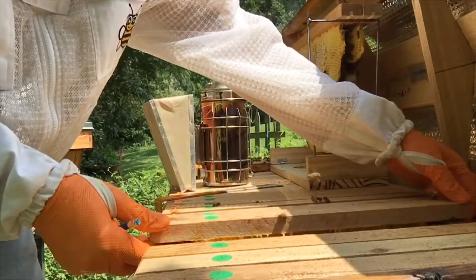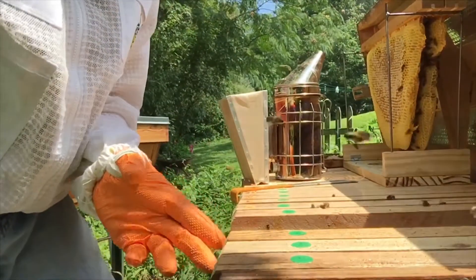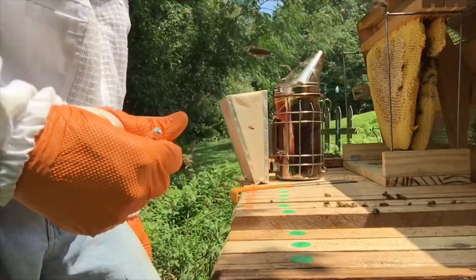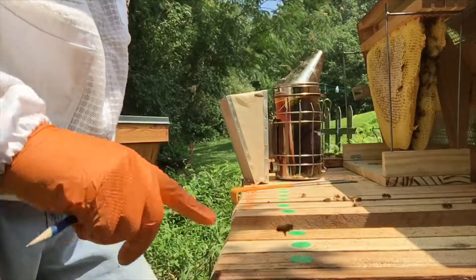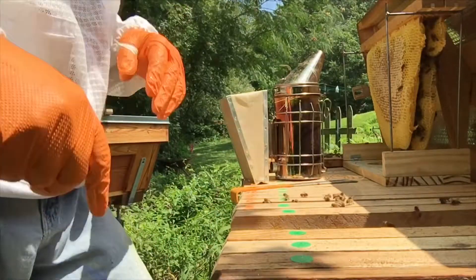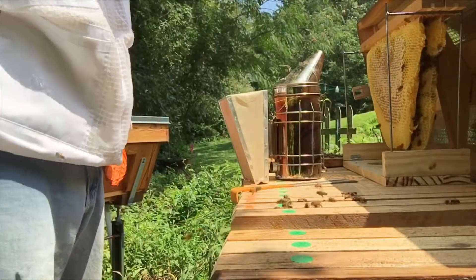I always number them, and on this edge here I put a bevel. That way I always put the bevel side towards me, and it also helps the lid close. So that's another reason to make sure I keep all the bars in order and not switch them in opposite directions.